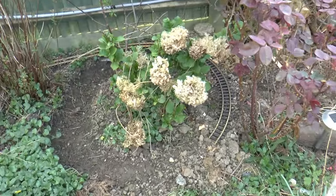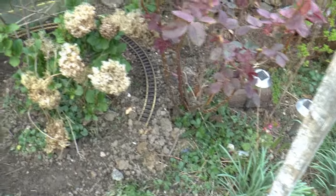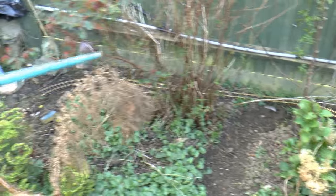This is the start of my G scale railway. I'm going to have a spiral loop. I'll show you with this pole which goes around the back of the tree, around there, and carries on up.